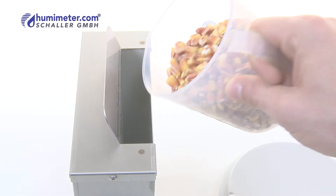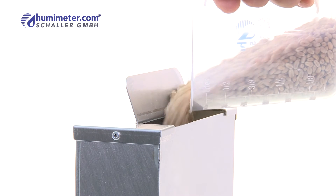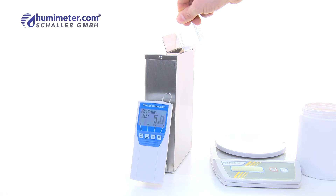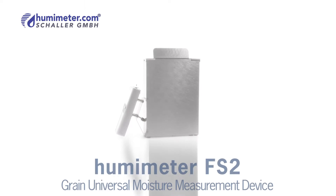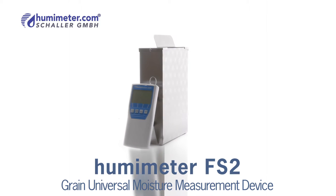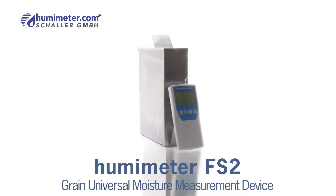Because of its large sample quantity, the Humameter FS2 is especially suitable for freshly harvested and saturated grain. The Humameter FS2 is a so-called whole grain measurement device — the time-consuming grinding of grain is no longer necessary.